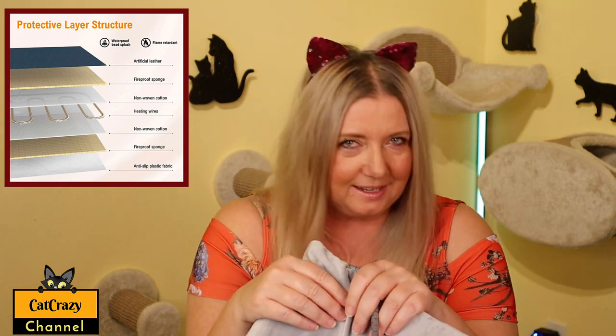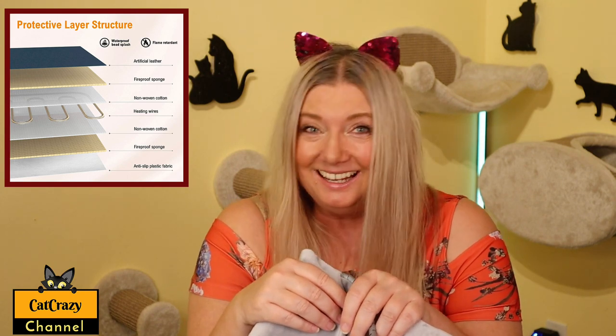The Monsant Heating Pad is scratch resistant, non-slip, and waterproof. So if the inner pad gets dirty, just wipe it with a damp cloth instead of soaking it in water.